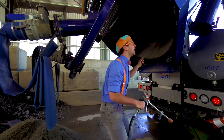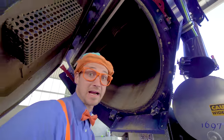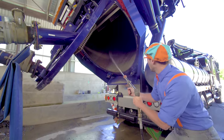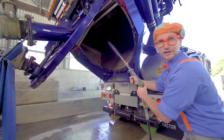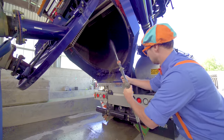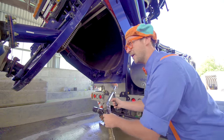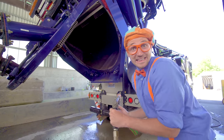Look up in there! Okay, stand back! I'm gonna spray a bunch of water up there. Three, two, one! It's really dirty! Okay, whoa! Good job! Now the back of the vacuum truck is nice and clean!